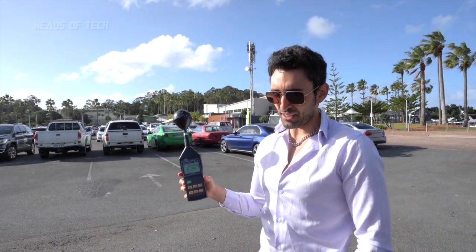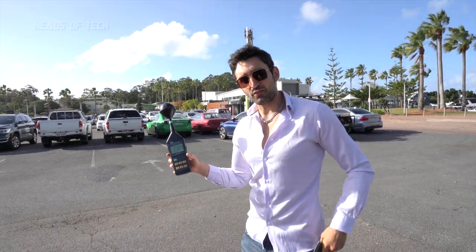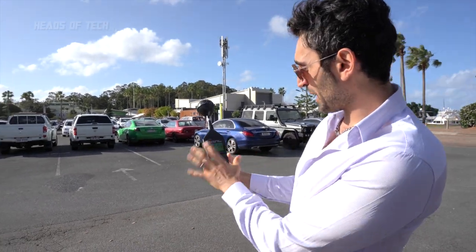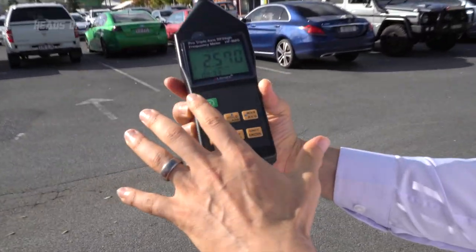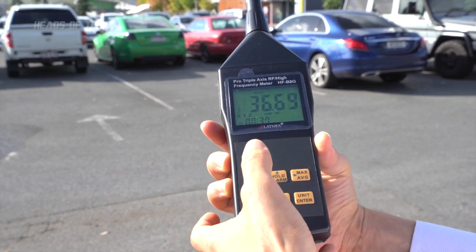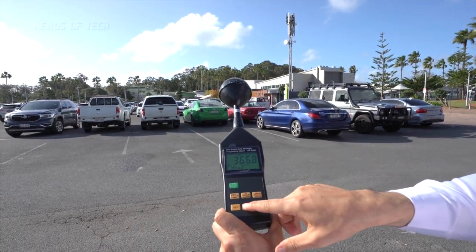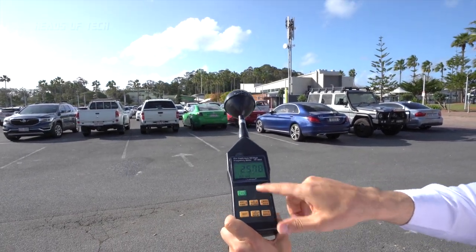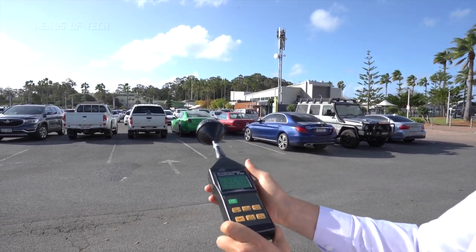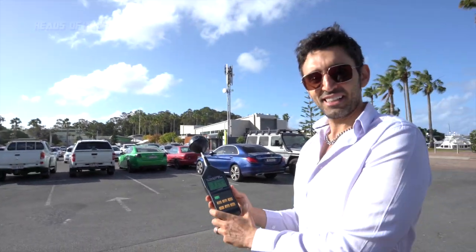15 milliwatts per meter squared is very similar to a phone held close to you with mobile data on — and this is from about 50 meters away. It keeps that maximum reading, currently at 2.5, resetting every few minutes. Switching back to XYZ, the maximum for the whole circumference is 36 milliwatts per meter squared. Pointing the Z-axis, the highest it reads is 27 milliwatts per meter squared.